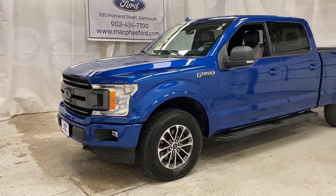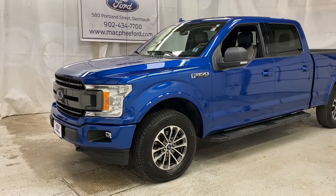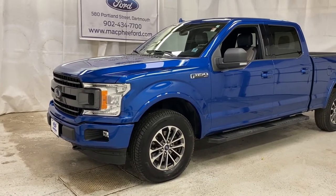Welcome back to McPhee Ford. Today we're taking a look at this pre-owned 2018 Ford F-150 XLT.